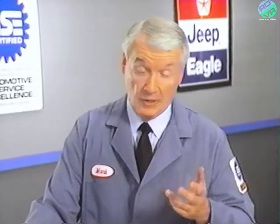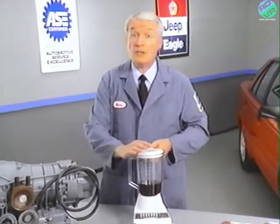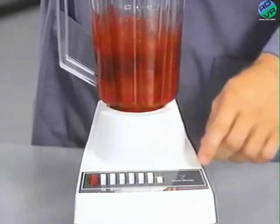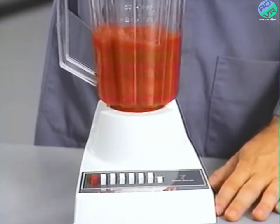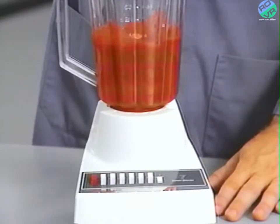I can't overemphasize how critical correct fluid level is to the operation of the ZF transaxle. If the fluid is too low, it allows the pump to take in air along with the fluid. Air in the transmission fluid will cause fluid pressures to be low and to develop slower than usual. On the other hand, if the transaxle is overfilled, the gears churn the fluid into foam, aerating the fluid and causing the same conditions that occur when the fluid level is too low.